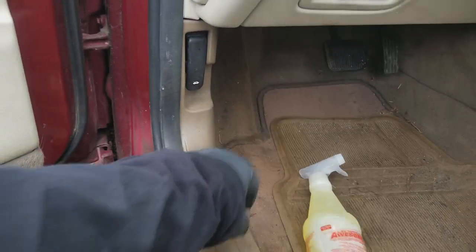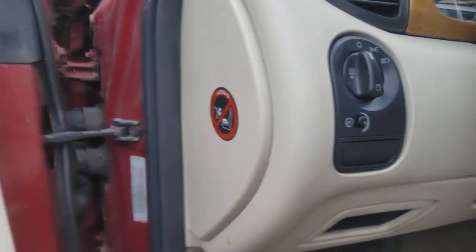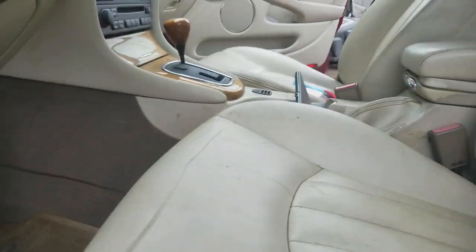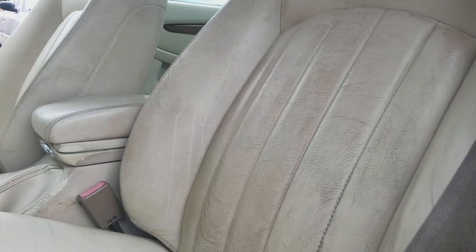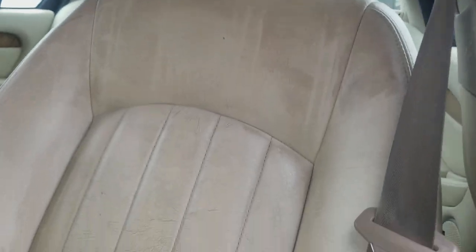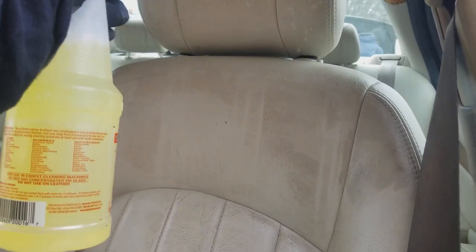For those of you who watch my channel, this is what I'm going to use to clean it up. When you're doing leather or a surface like leather, you don't want to let it soak through. I recommend using a cloth so you can wipe it off. We're going to start by just spraying this stuff down.